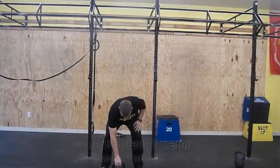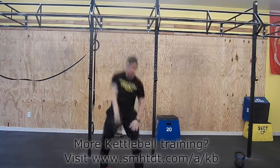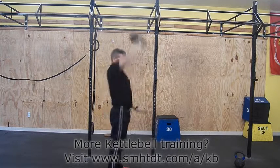With the Russian style, you will begin with the swing. Ensure that you catch the bell softly and avoid banging your forearm. Think punching at the top to complete the movement. When you lock out, your arm should be level with your head or a little behind your head.